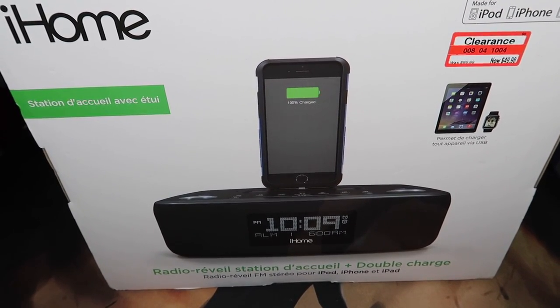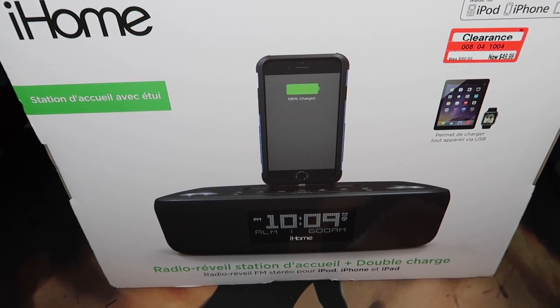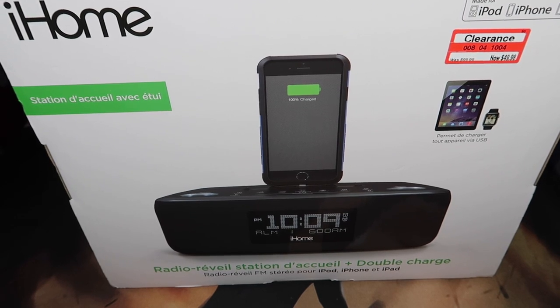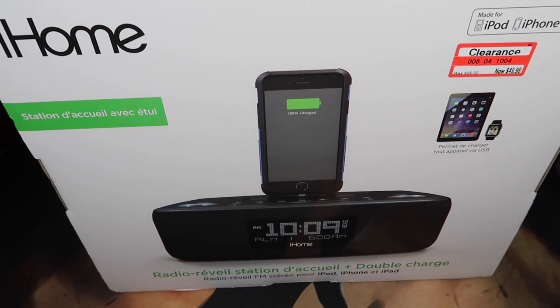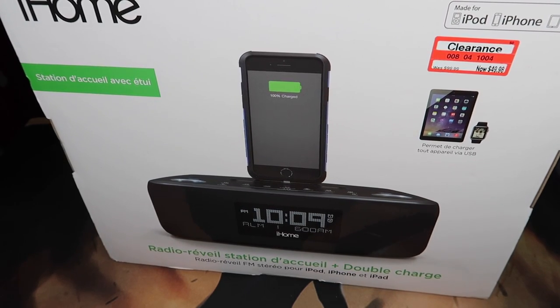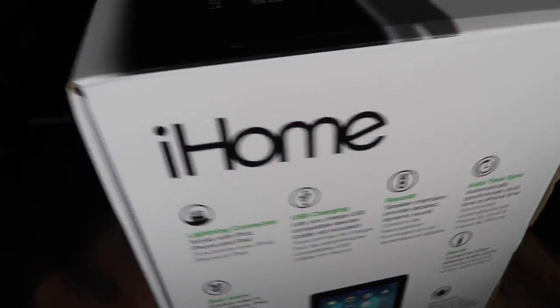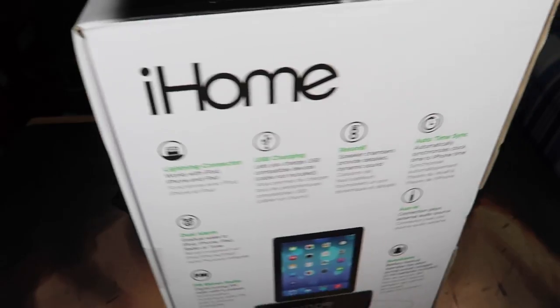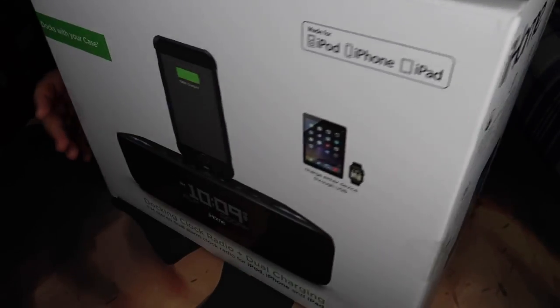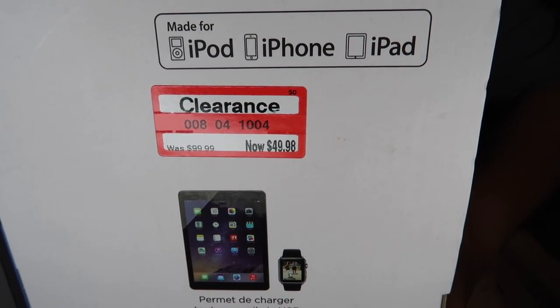What up YouTube, it's Danny and this is the iHome docking clock radio plus dual charging. Apparently you can charge your iPhone, iPad, and maybe Apple Watch via USB port, and there's a Lightning connector on the top. These are currently at my Target on clearance for half off, so not bad.